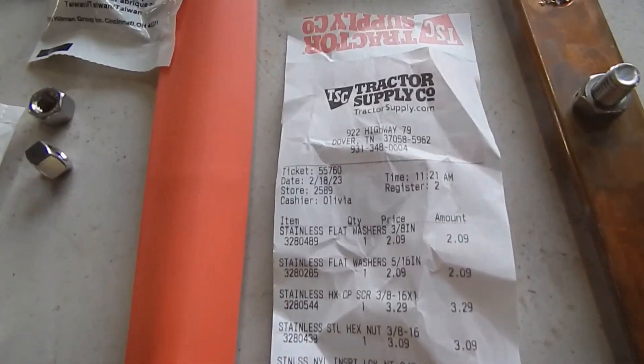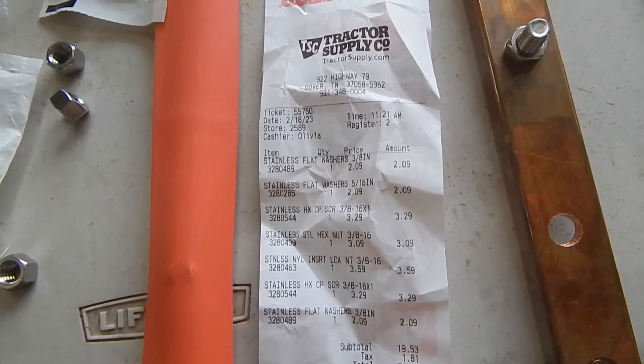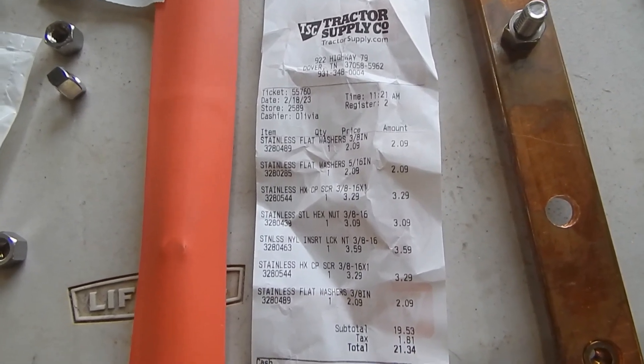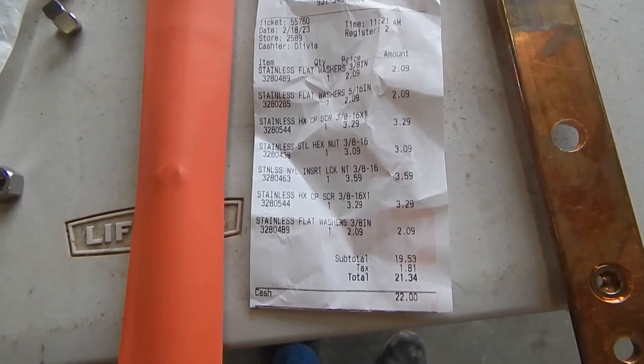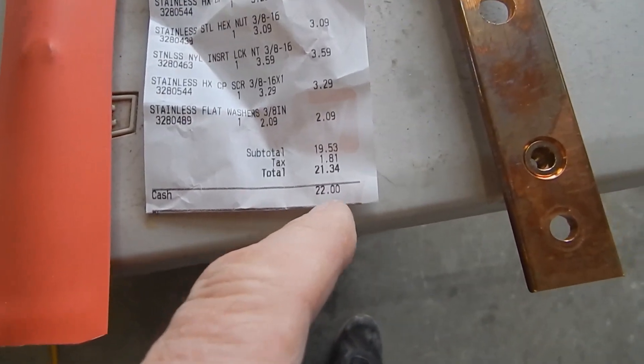You can freeze this if you'd like — that's the material list. Stainless steel flat washers 3/8, stainless steel flat washers 5/16, stainless steel 3/8 by 16 by an inch — those are the bolts. The total was $21.34.